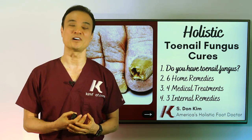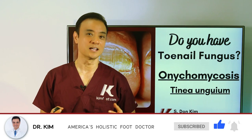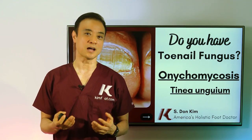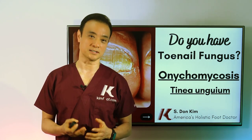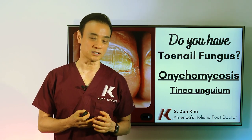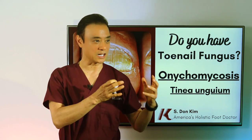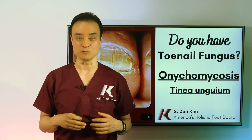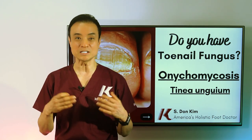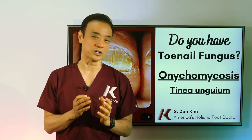Let's get right into our first video. Do you have toenail fungus? Let's find out who gets it, how it comes about, and how we can combat it. Fungi, or fungus, has its own kingdom — separate from the plant kingdom and the animal kingdom. It's somewhere in between, with characteristics of both, and we call it the kingdom of fungi. There are up to three million different species of fungi all over the world, however only about 20 to 30 of them affect our toenails.